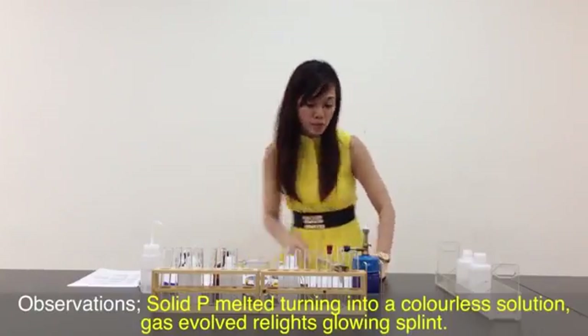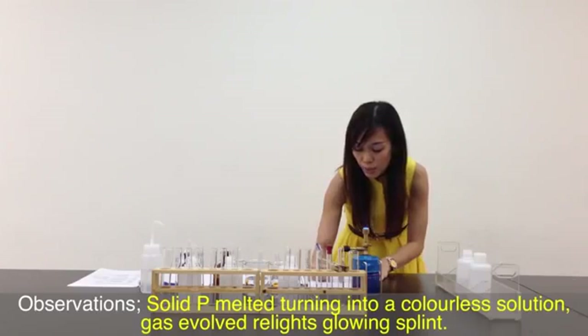I've finished my first step. Let me quickly write down my observation: Solid P melted and becomes a colourless solution. Gas evolved re-lights the glowing splint.